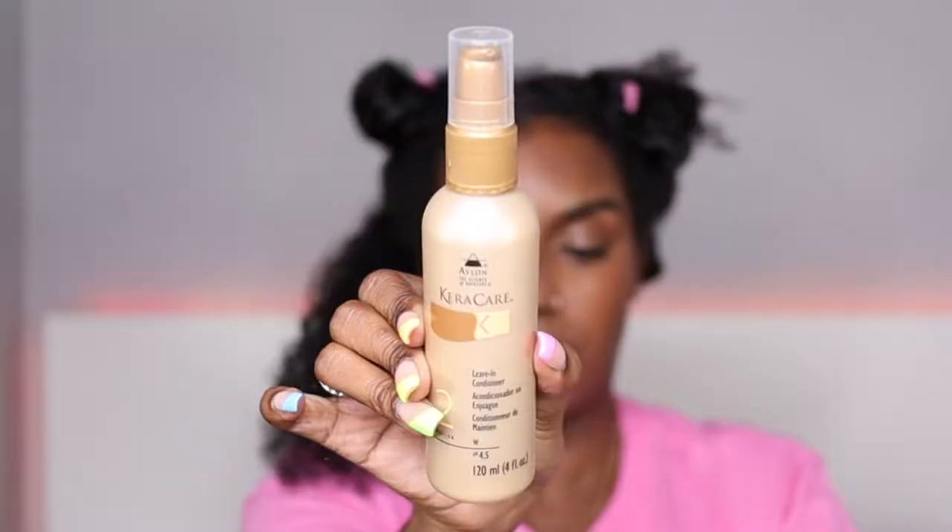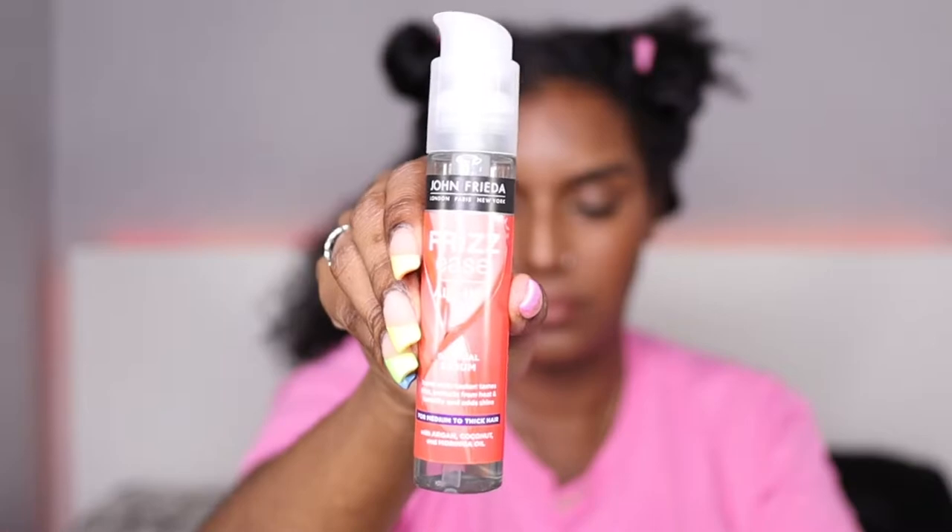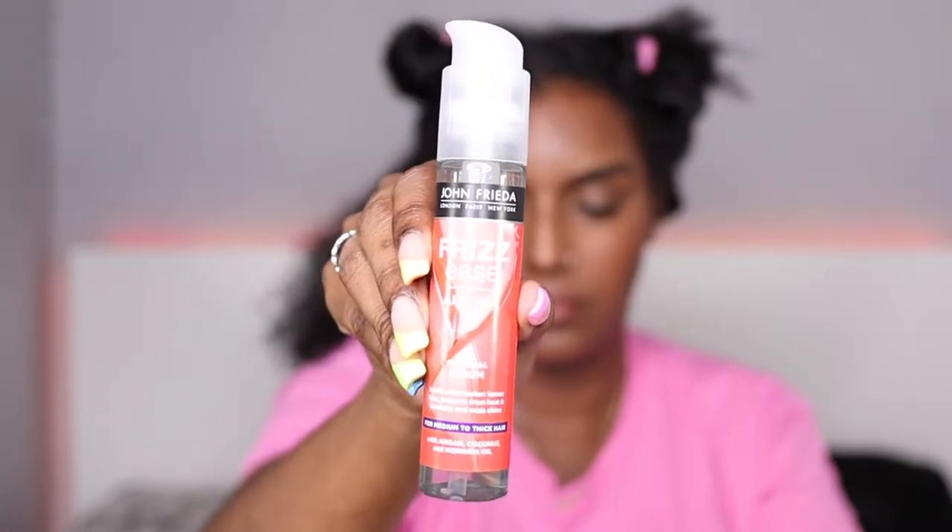Starting off with this back section, I'm going to apply the leave-in conditioner first — this is the Care Care leave-in conditioner, a few pumps, like four pumps. I've used this a few times before and I really do like it, it's nice and nourishing but not too heavy. And this is the John Frieda Frizz Ease All-in-One Original Serum for medium to thick hair — I'm going to add a few pumps of that as well.